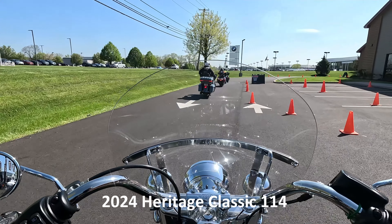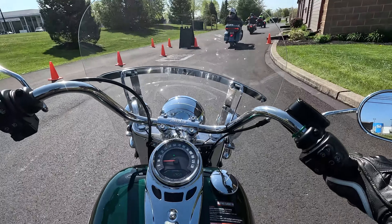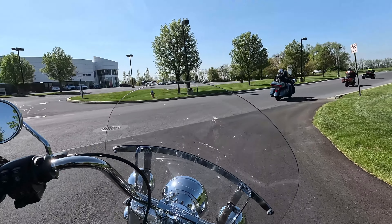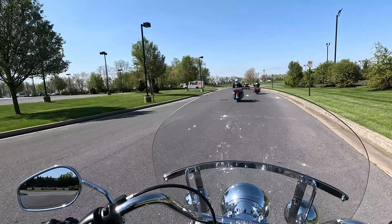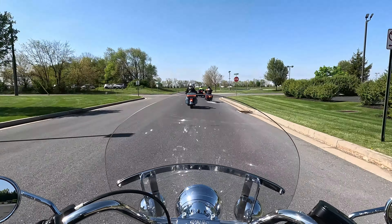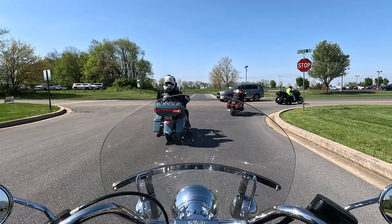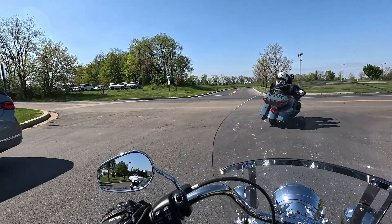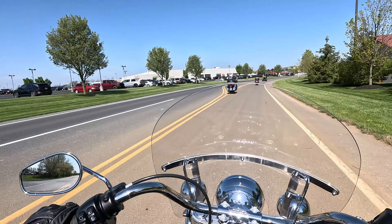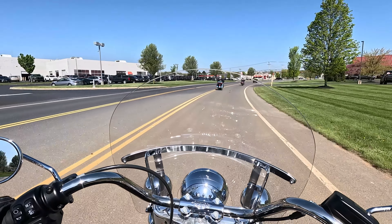Hey guys, welcome to my channel. It's April 2024 and I am riding a Heritage Classic 114 in Alpine Green. I'm in my 10th year as a rider — started out on a Sportster XL 1200, moved up to a Dyna Low Rider, which is a mid-size cruiser, and I'd put the Heritage in that same category. I also have a Street Glide Special.